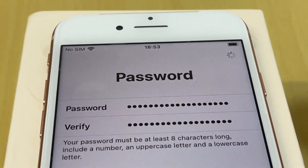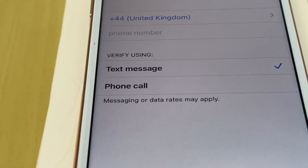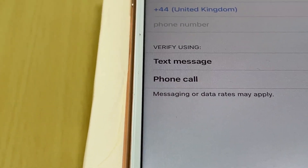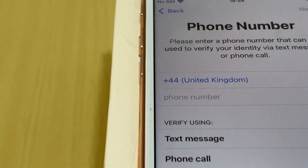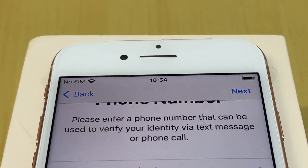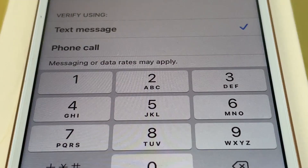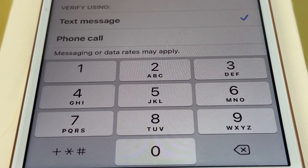Now it asks for a phone number to verify the Apple ID. My dad's SIM is not yet inserted, so I provide my own phone number. You can choose to receive the verification code via text message or phone call. I select text message and tap Next.